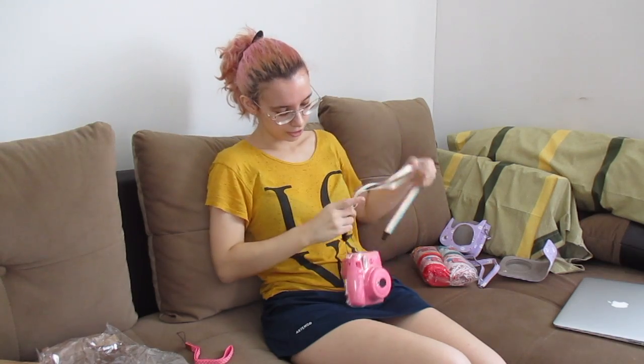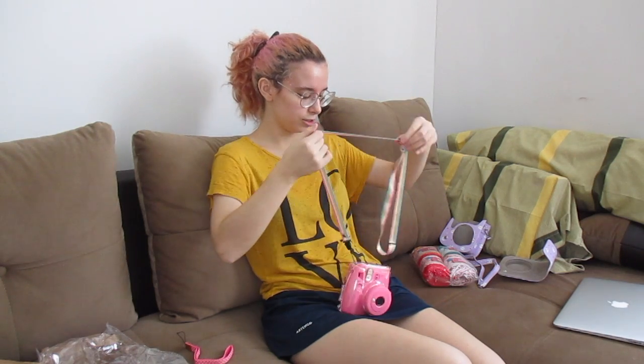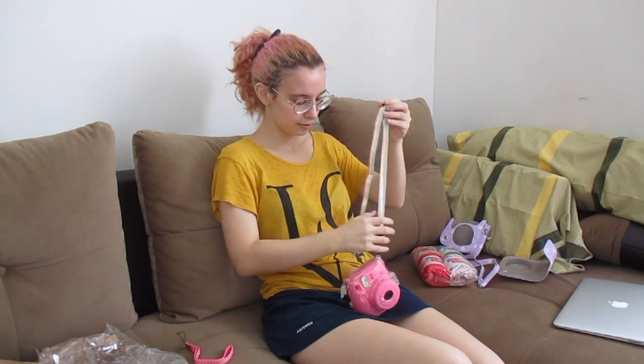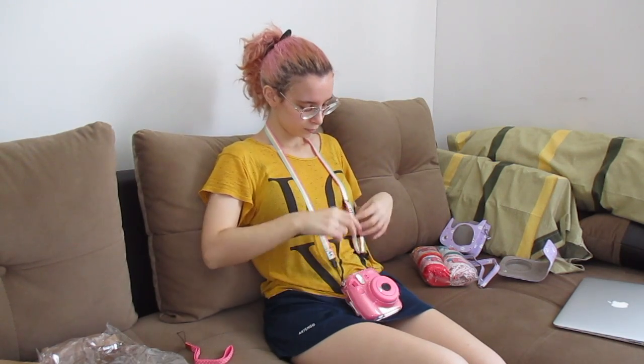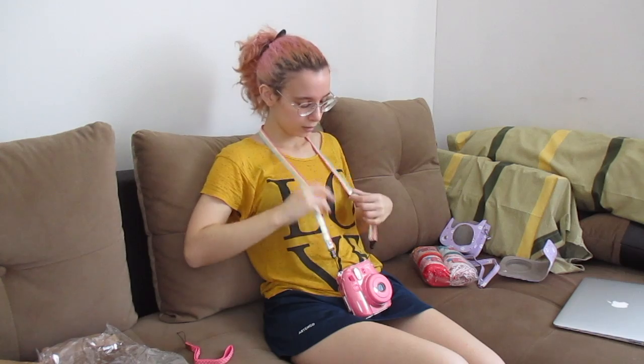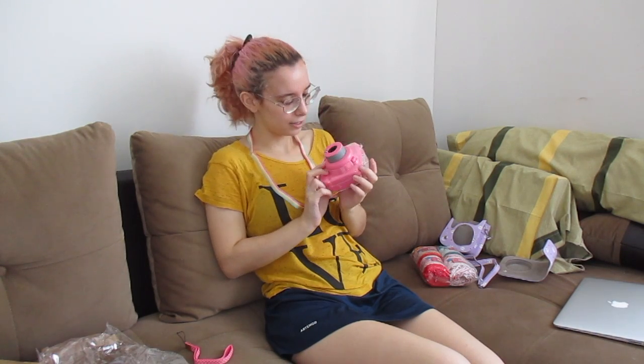This makes it heavier, which I like. Let me just adjust the strap to my size. Yeah, this is good. I like it — the strap is nice and soft. I'm not gonna take a picture right now because I don't want to waste film. So that's it for the camera.